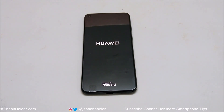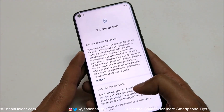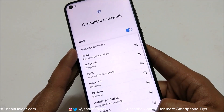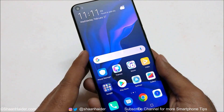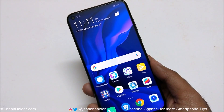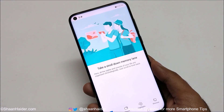Here we go — we are starting fresh on the Nova 4. Whatever security we had is now removed. Going through the setup I reach the home screen without any issues. There is no pin or password being asked to gain access to my Huawei Nova 4. Whatever security I had is deleted, and whatever content I had — gallery, third-party apps — everything is gone.